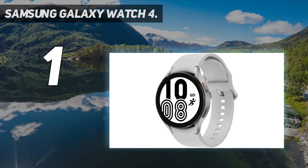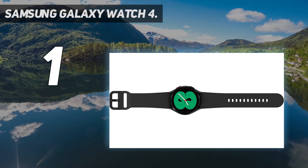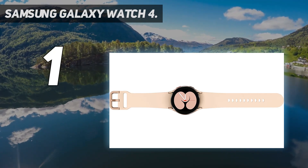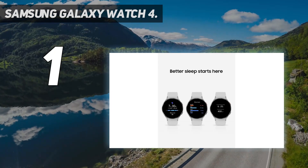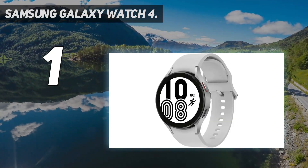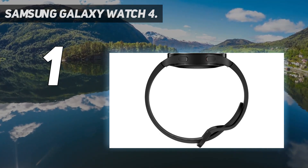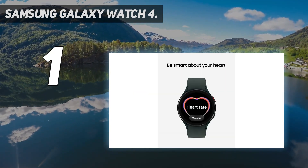The sensors include heart rate, blood pressure, ECG, and bioelectrical impedance analysis (BIA), which uses a weak electrical pulse to measure body composition including skeletal muscle and fat percentage. The Galaxy Watch 4 is the first smartwatch to offer body composition data right on your wrist — on your own schedule, you can get readings on body fat, skeletal muscle, body water, basal metabolic rate, and body mass index. It also features advanced sleep tracking: when you go to bed, your Galaxy Watch 4 sleep tracker starts monitoring your sleep and SpO2 levels continuously.